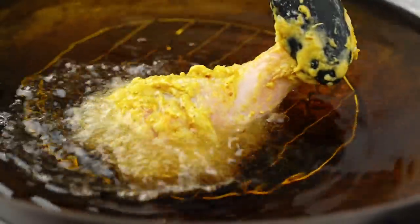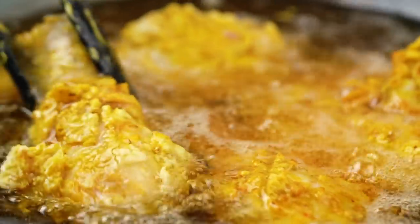Now we get to the part I love the most — frying the chicken. Let's get a piece in there and see it bubbling away. You want to do this in batches, and the reason everyone tells you to do things in batches is that if you get too much stuff in your hot oil, the temperature drops, which means you're not getting that really nice crispiness. That's the whole reason for batch cooking.